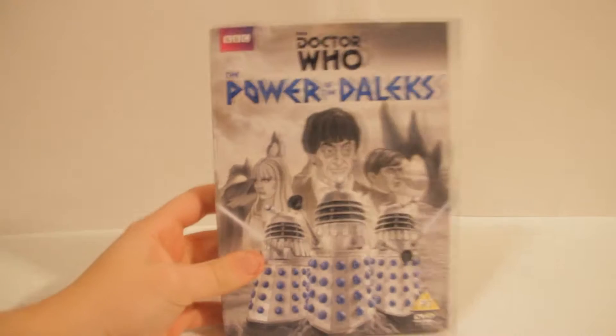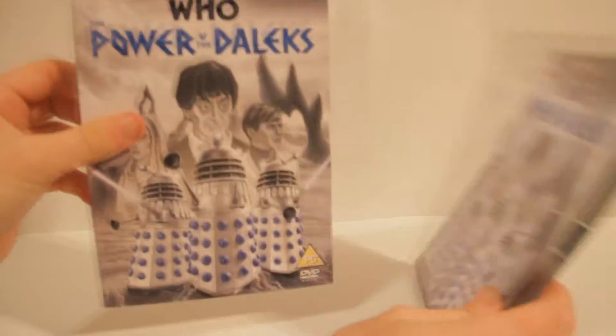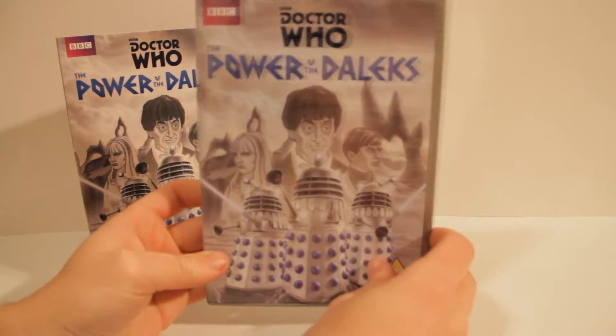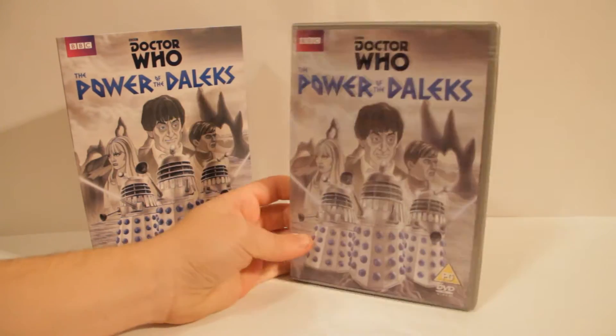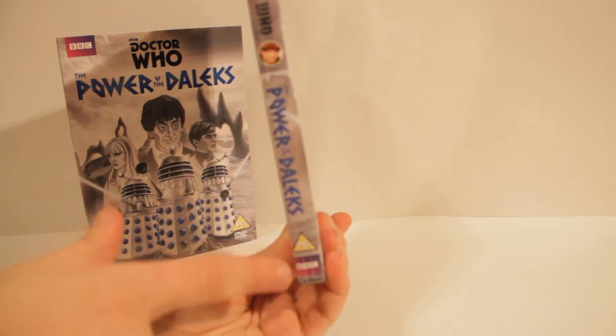So first of all, what I didn't realize I was going to get was this slip case. So there we go — there's a slip case, which is just a normal cardboard slip case, which I think the other ones that came with were the Web of Fear and Enemy of the World. And we have the general disc, which you can see there — normal side but with a more logo look to it.